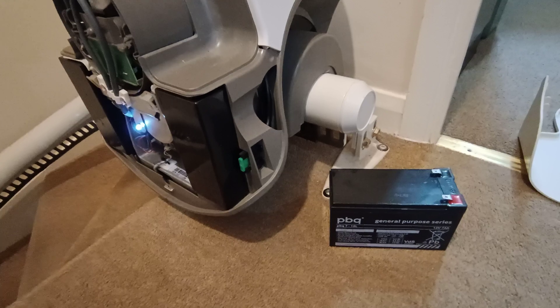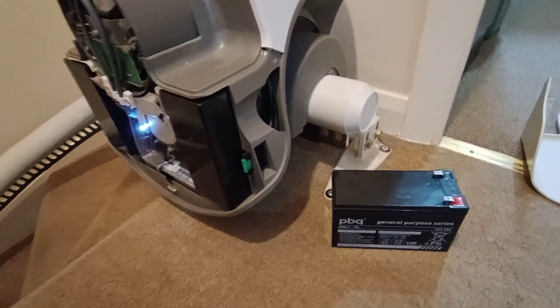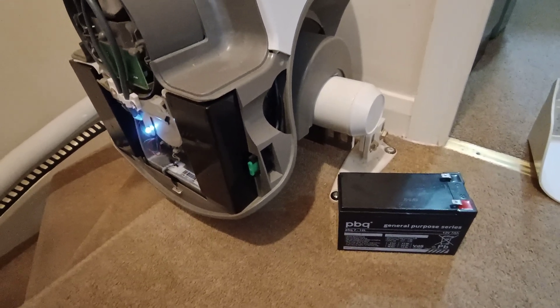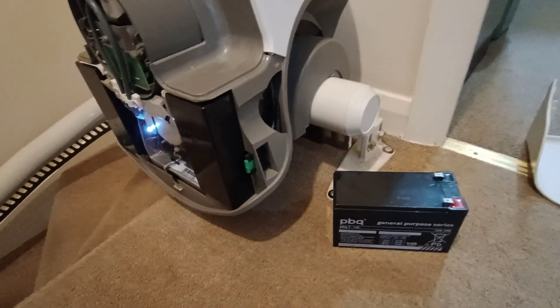I got it from our local electrical factor. I'm in a medium sized town in England and I was able to just pop up the road and buy it. I found it on their website, reserved it online, went straight up there, and half an hour later I was back home and able to fit it.